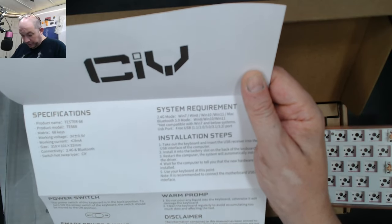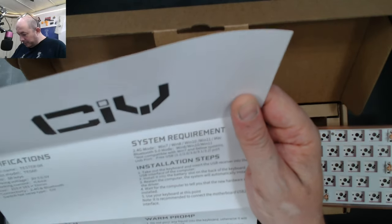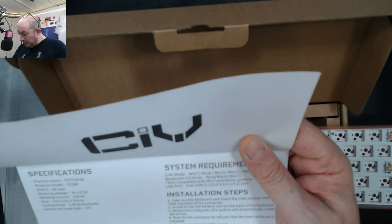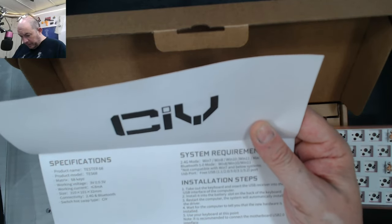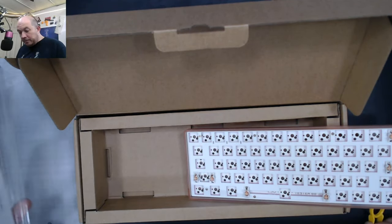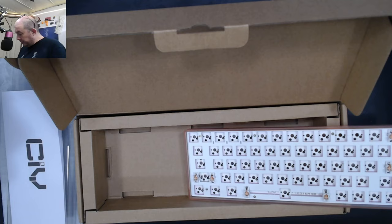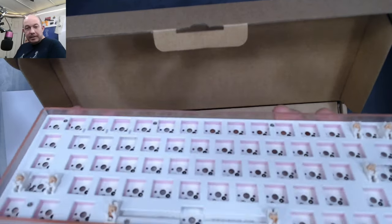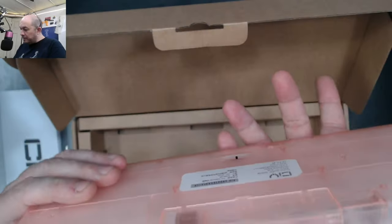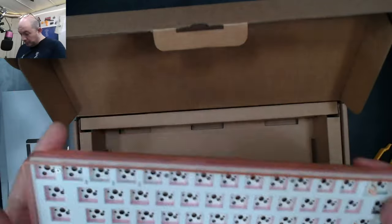I think CIY is starting to come up as a reputable budget brand. It has a lot more instructions than the original, which just came with a single folded sheet. The manual mentions a disclaimer about accuracy and covers how the keyboard goes to sleep and the power switch on the bottom. So overall, we've now got a dust cover, a better manual, and a much better switch and keycap puller.